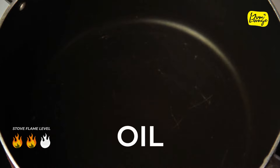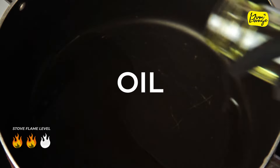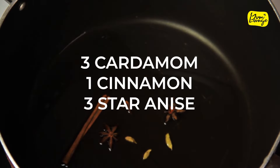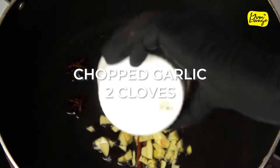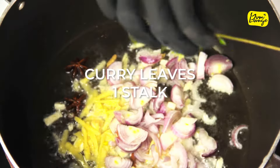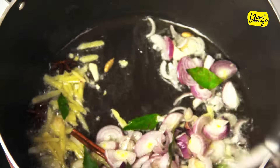Now take a pot, add oil, then add cinnamon, cardamom, and star anise. Give it a stir. Next add chopped garlic, ginger, shallots, and one stalk of curry leaves, and cook it for a few minutes, keep stirring.